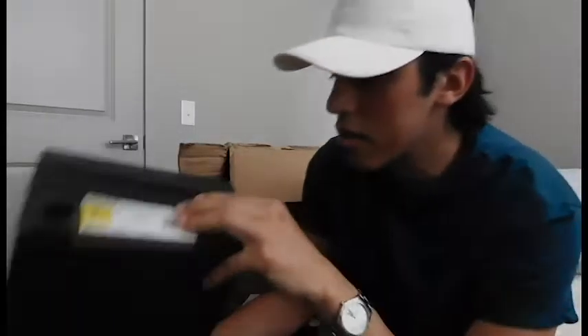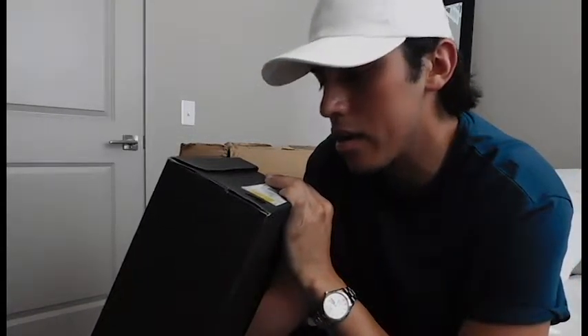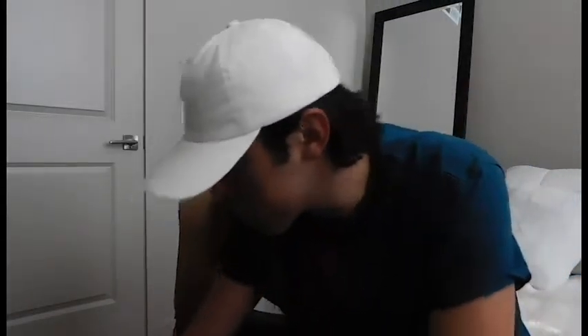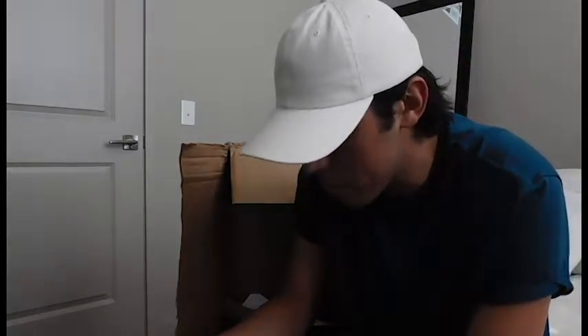I went on the Adidas website and I looked at the converter chart that they had. It said that nine and a half is the same as eight and a half men's size. So I hope — you guys can tell me if it looks like it's too snug or too big on an on-foot review. But yes, I'm excited about this. My first NMD.